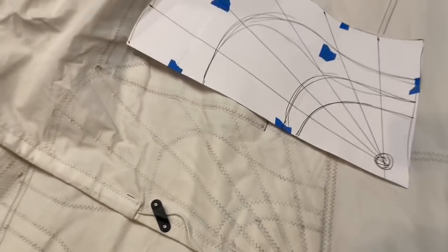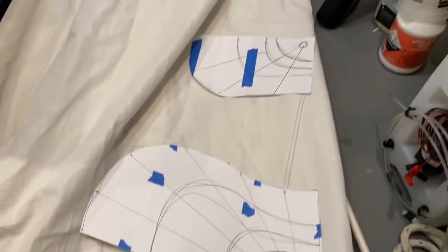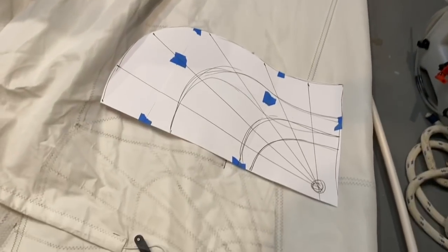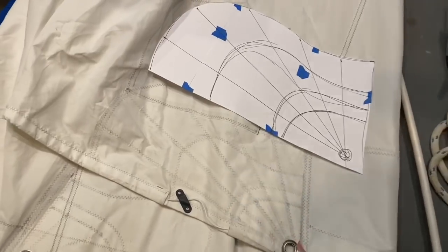I copied the original reef reinforced corner reinforcements onto these templates, so now I'll cut these out of the material and sew them up with different layers, then sew them onto the sail.